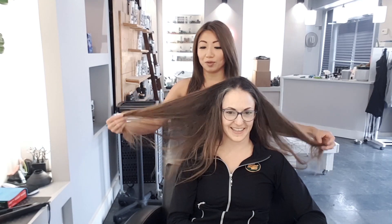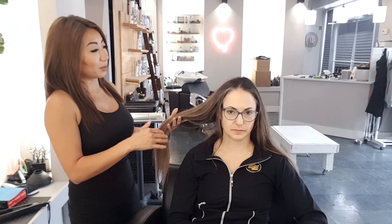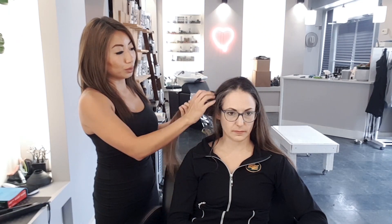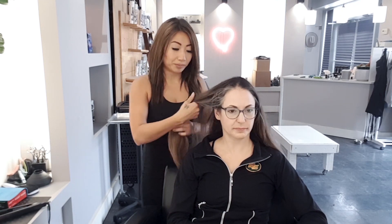We have all this blonde that we actually get to work with, which is beautiful. We're gonna go through and lift it out a little bit lighter because we can see a lot of warmth pigment throughout. If you're okay with having some of that in there, we'll bring this up, do a shadowed root to blend out the gray on the sides here, soften this line, then lift out some of the blonde and re-tone it so it's a lot ashier and matches your gray.